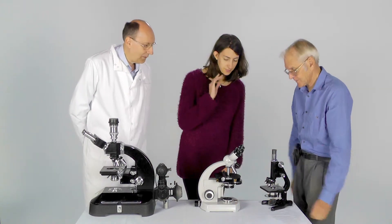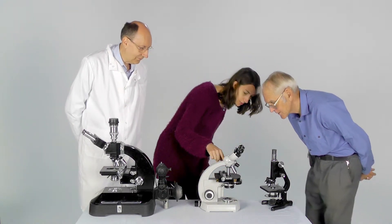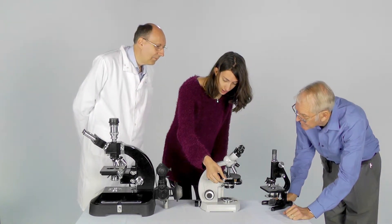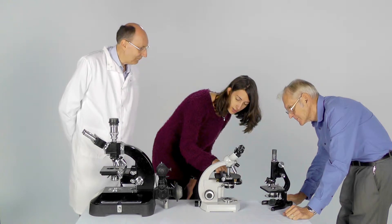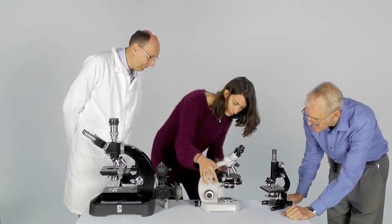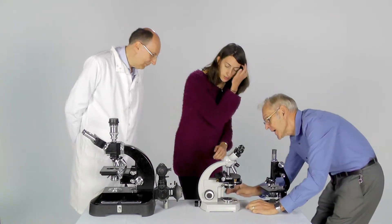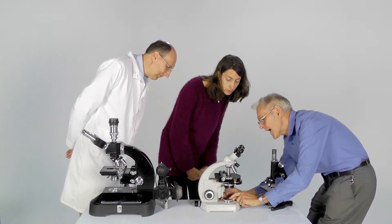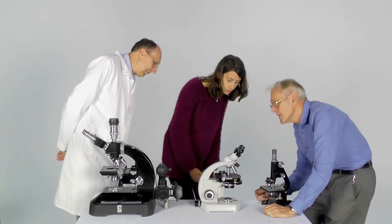Can you walk your way through that and see whether you can identify them? So we've got the eyepieces at the top. Then you go down to the objectives — three or four of them here. You've then got the stage, and you can move the specimen with these knobs — they go two different directions. You've then got the condenser underneath, and you've got where the light source comes from at the bottom, at the base. These knobs are for focusing, moving the stage up and down for the specimen. And there's perhaps one more thing I ought to mention — here we have what's called an iris diaphragm. By turning around this node arrangement, we can make the gap there larger or smaller, and there's a similar diaphragm with the condenser.